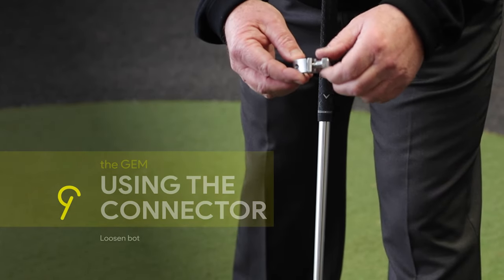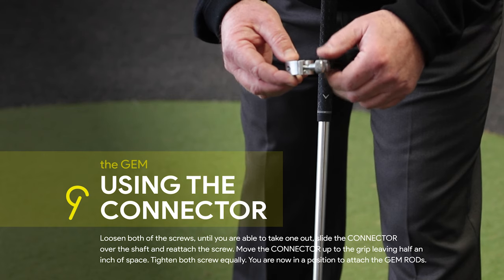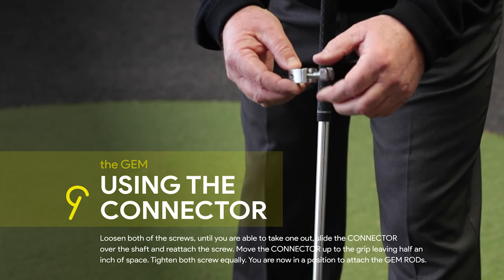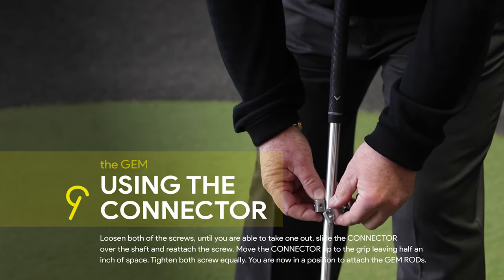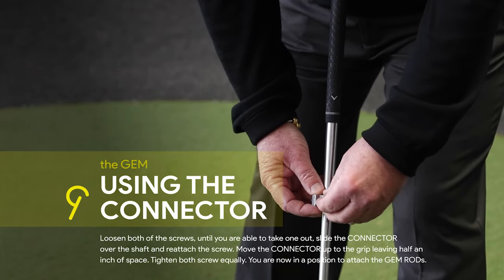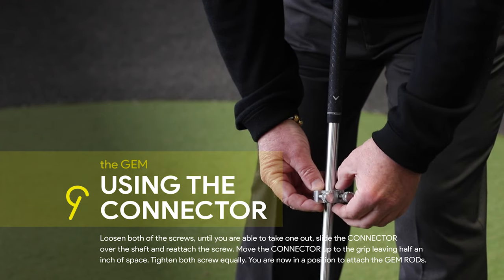Unscrew both of the screws until you can take one out, then slide it down over the shaft, then reconnect, turning it once or twice just to get a connection.